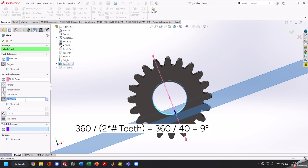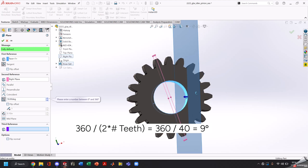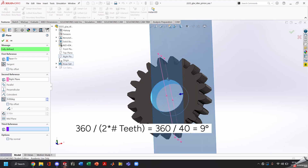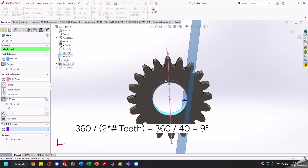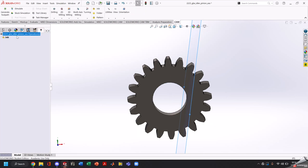Since we have 20 teeth, we want our plane angle to be angled from that plane by one tooth offset. It's divided by 40 because we have 20 teeth and 20 gaps — so we want a plane angled nine degrees from this plane. Click the green check.